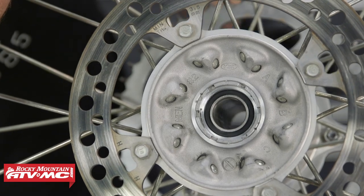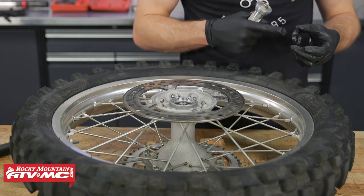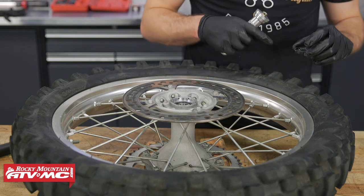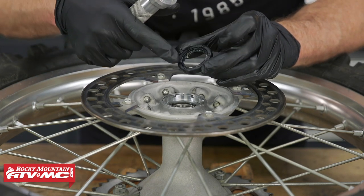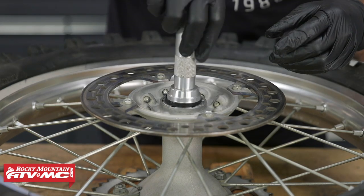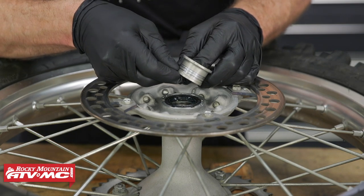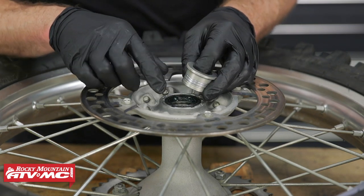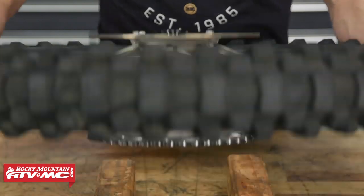Next, we'll take our new seals and put grease on the inner lip as well as the outside diameter to help it install easier. We'll take our bearing and seal driver and press it in. Then we can take our wheel spacers, clean them up, and install them. Keep in mind that this seal is directional — the flat side faces out and the side where you can see the spring faces towards the bearing. If your collar has any grooving in it, you'll want to replace it because it won't allow the seal to keep water and dirt out. We noticed a lot of grooving in our wheel spacer so we decided to replace them with some Tusk anodized ones.